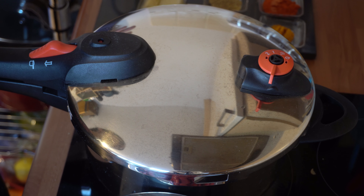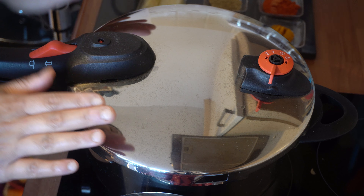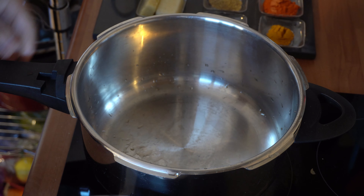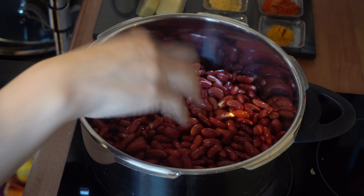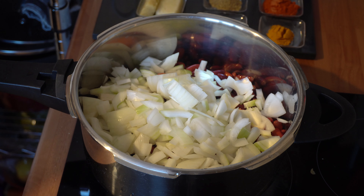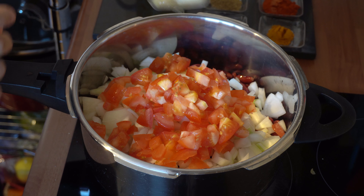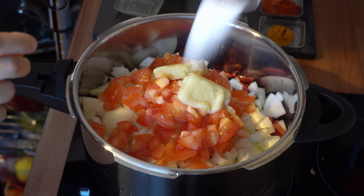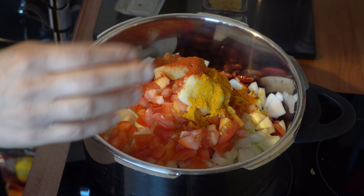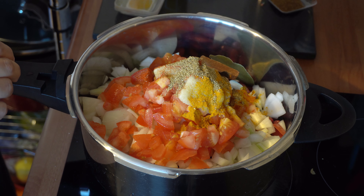So let's start cooking. Today I'm going to be showing you how to cook lobya, which is rajma and red kidney beans, in a pressure cooker. I'm going to remove the lid and add all the kidney beans straight in, then the onions as well, the tomatoes, and all the spices — ginger and garlic, salt, chilli powder, turmeric powder, coriander powder, and the whole spices as well, straight in.